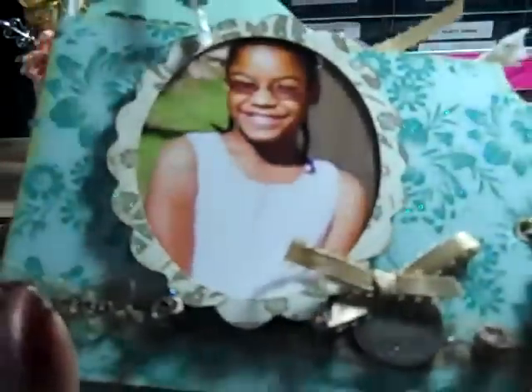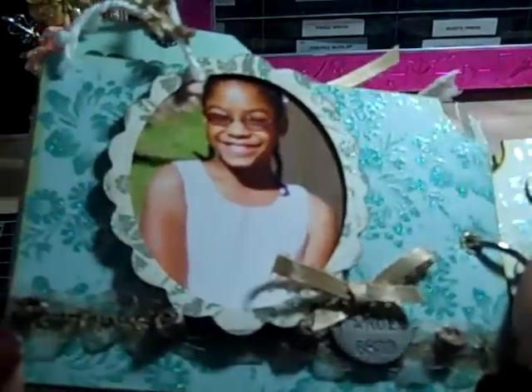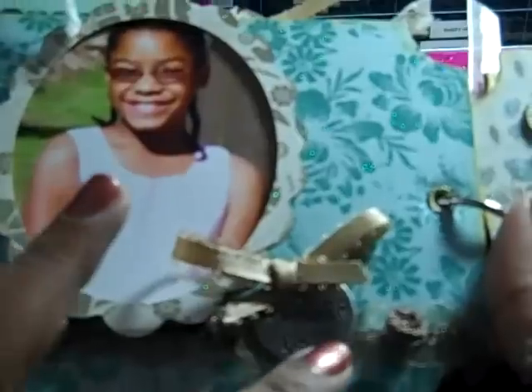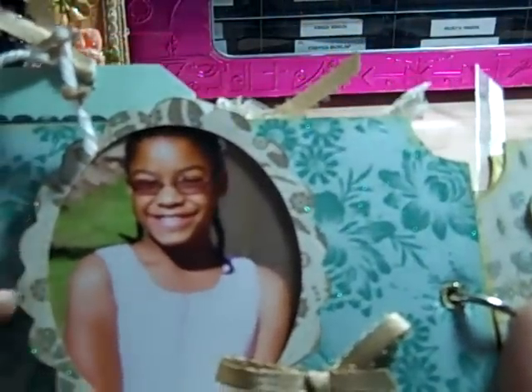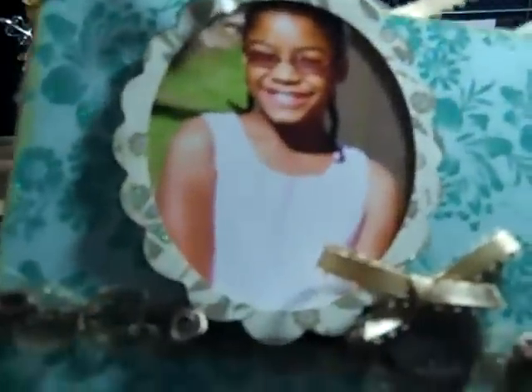Next page, and that's my baby girl. I used some Prima ribbon trim, and then a Tim Holtz wonder coin. I used a Sizzix die for the frame, and then I just popped it up on pop dots.